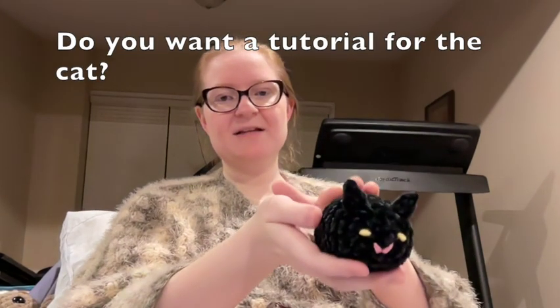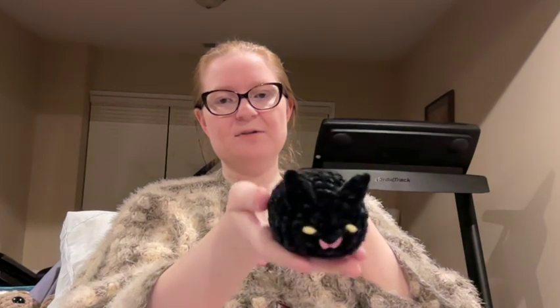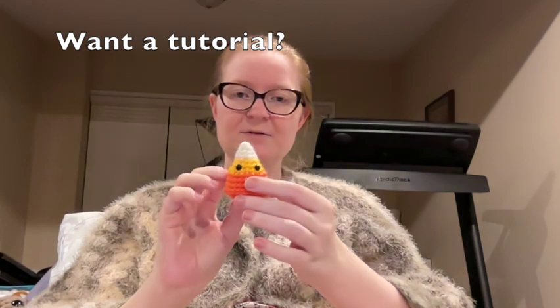Four millimeter hook, Luxe Velour yarn, and worsted weight for the details. If you want a Pill Pal Pet black cat tutorial, let me know down below. I also made this the other day — isn't it cute? It's just candy corn. I was making something else and had yellow and orange yarn next to me and went, 'Fall candy corn, ta-da!' If you want a tutorial on how to make this tiny candy corn — because this is my pattern, I just made it up — let me know. He's very easy and very quick to make.